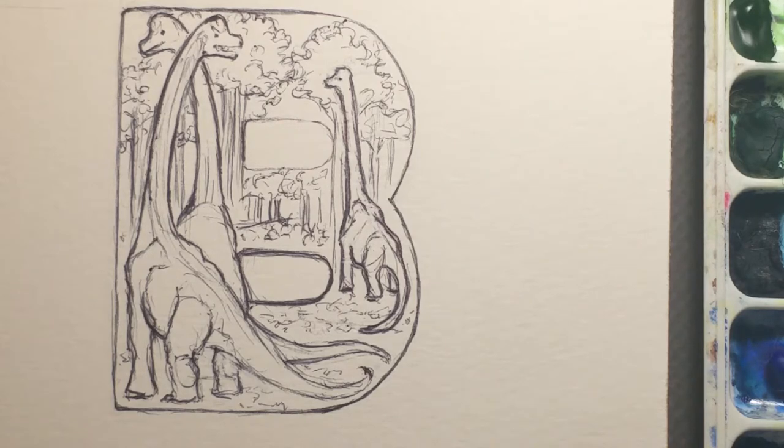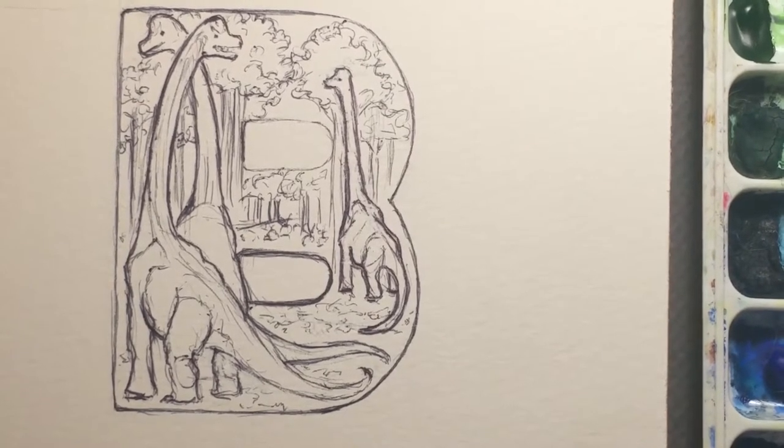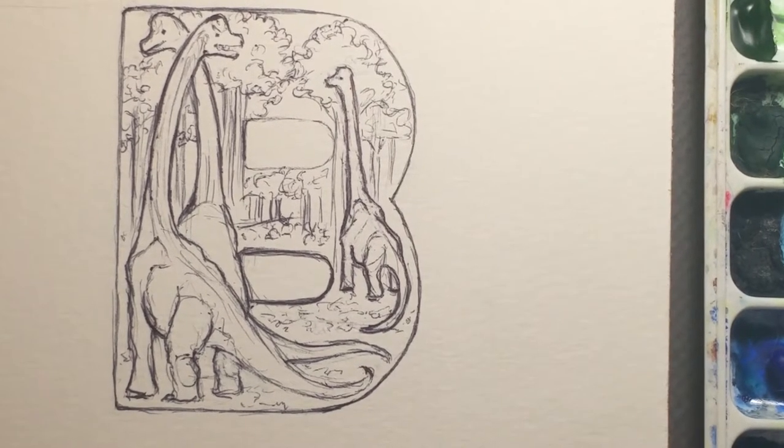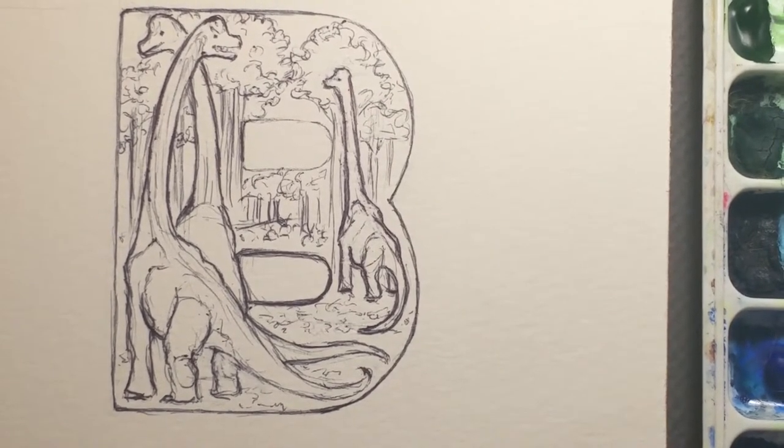I started out doing an animal alphabet, and when I finished it up, that was for my second cousin Cynthia. And I've got two other alphabets going on.